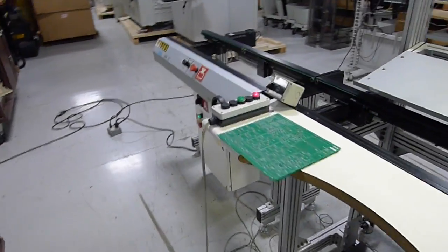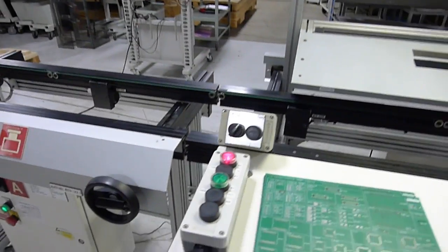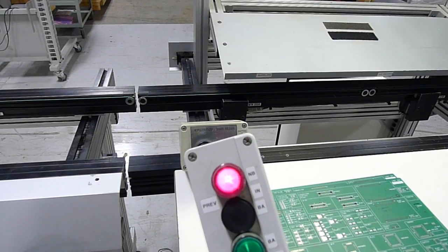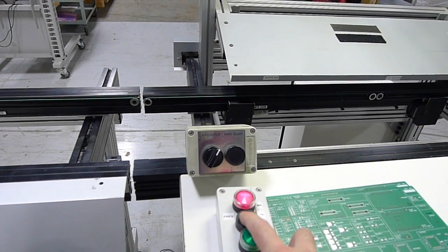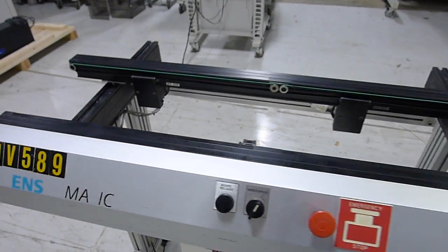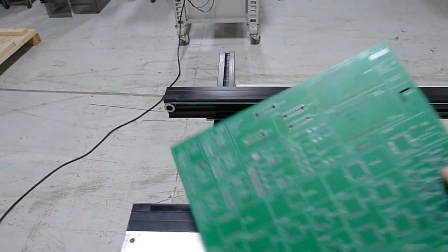You'll see that the red light on the SMEMA box is on, meaning it's calling a PCB from the previous conveyor. So we'll give it a board available signal. You'll hear the belts turn on. We'll put the board on.